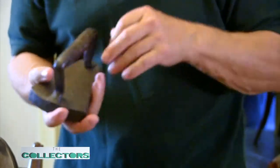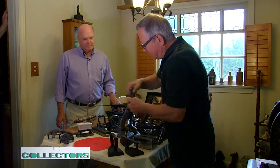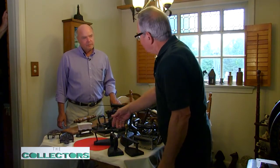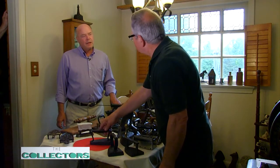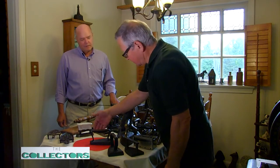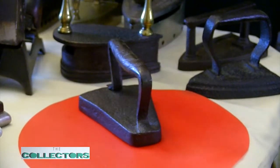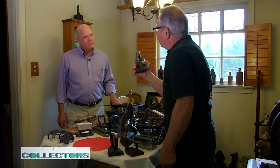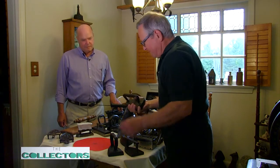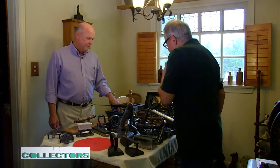The idea was that it was a slave iron — the slaves would be making noise while they're ironing. Well, that isn't going to happen: one thing, you're holding on to the handle, so you're dampening any sound. And you're not ironing fast enough to move it. But it's a novelty — you can actually hear it when you shake it. That was not uncommon. Hence the name slave iron.